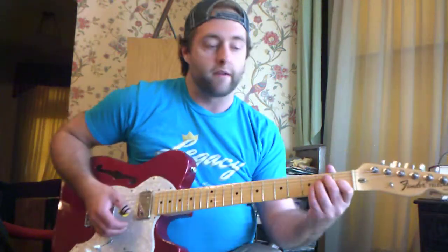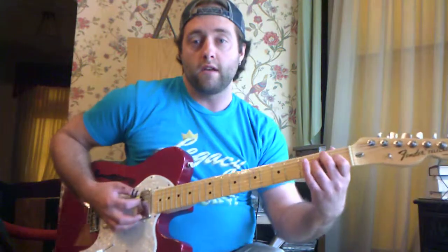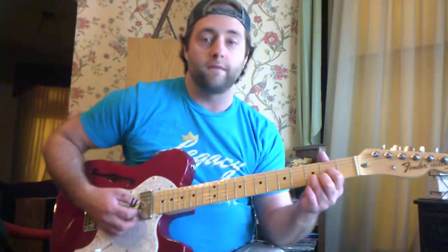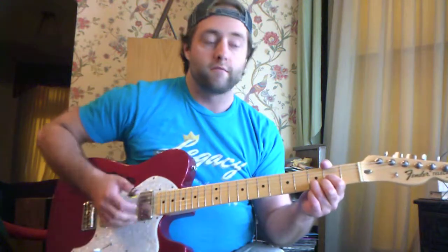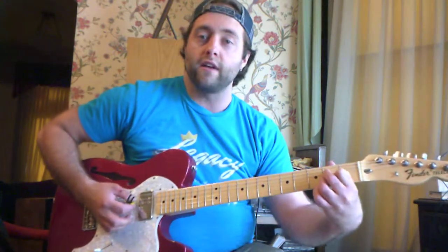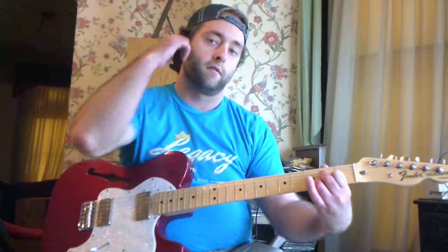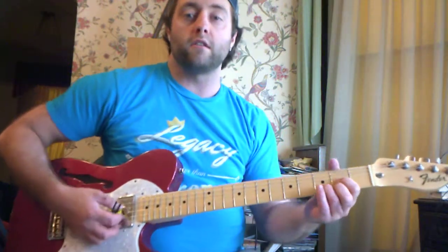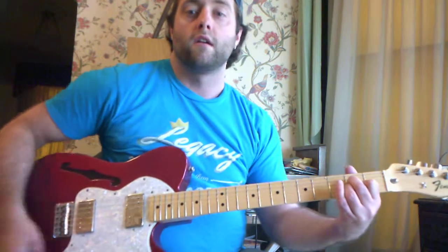Just get your feet wet. You're going to need to know an E chord — a regular old E major chord — a D chord, D major chord, and also an A chord, A major chord. E major, D major, A major.